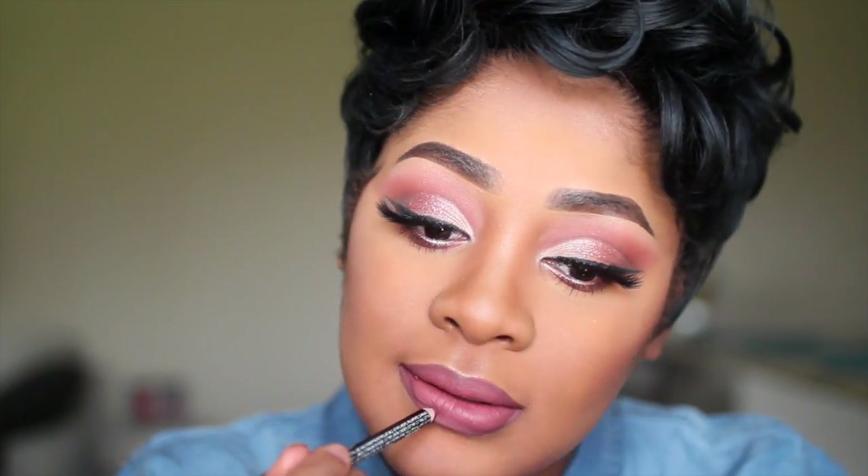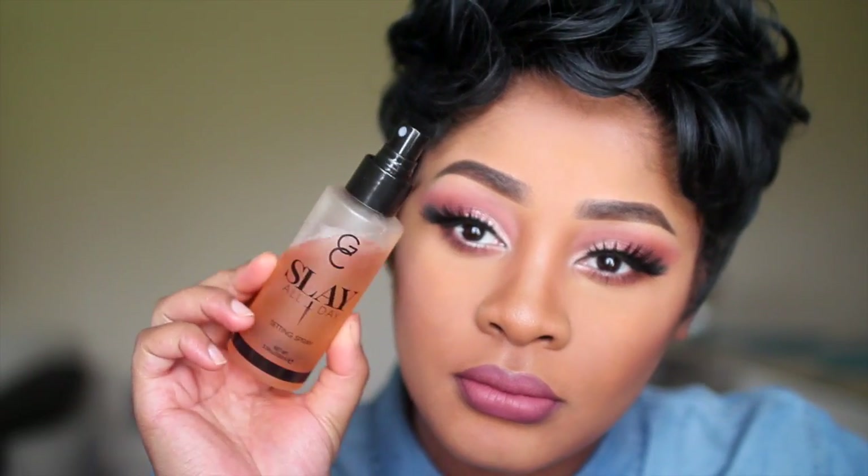For my lips, I'm using Navi's Dark Chocolate Lip Liner, and then I'm taking Colored Rain Matte Liquid Lipstick in the color Mars and applying that all over my lips. I tend to trace back over my lip liner after I apply my lipstick to give my lips a better dimension.